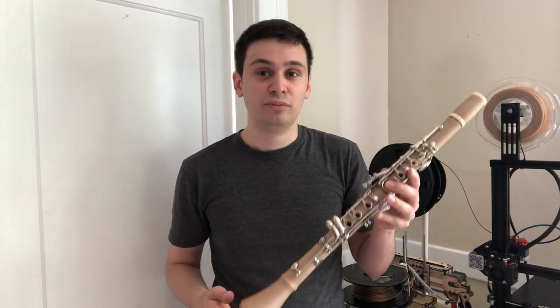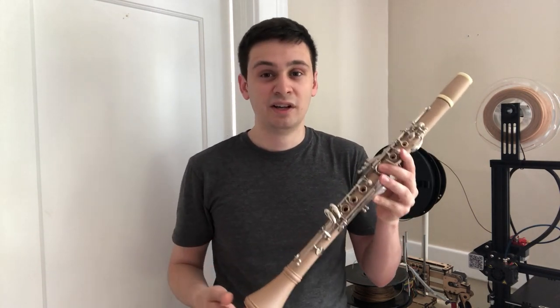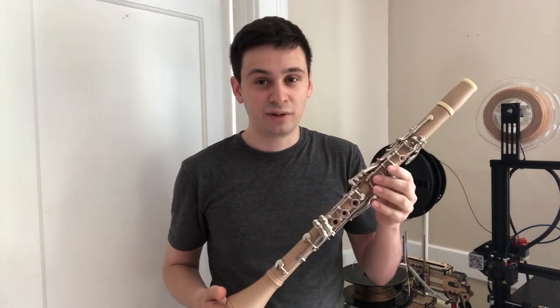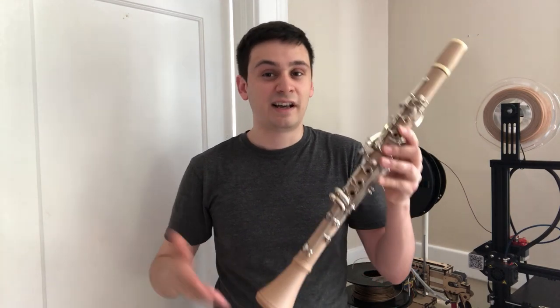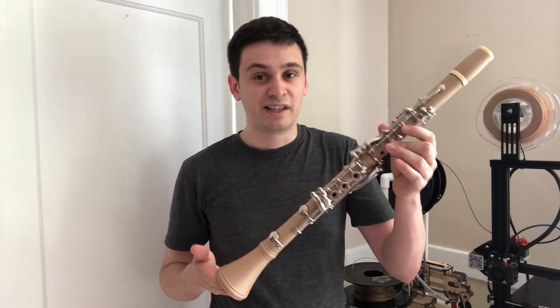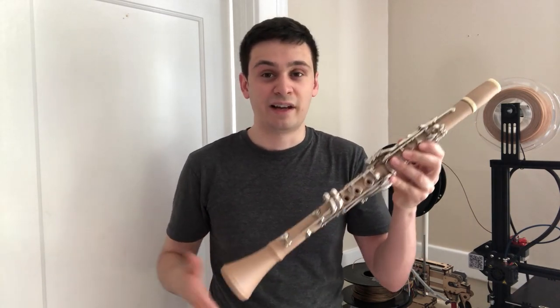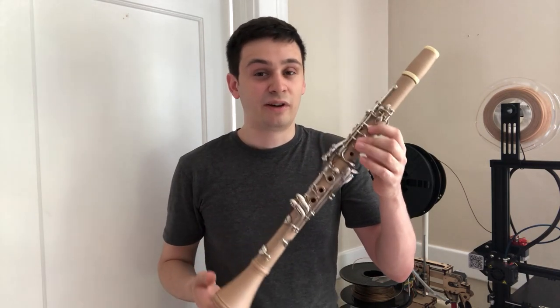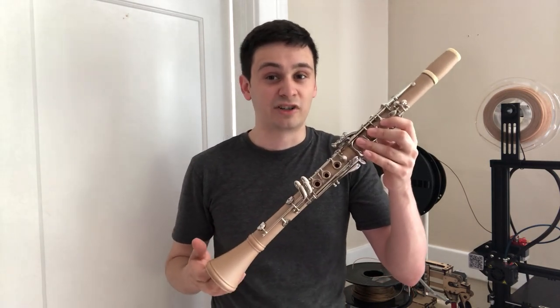3D printing also allows you to make prototype instruments — not necessarily just instruments like this B-flat clarinet. You could also make instruments in different keys. Let's say you wanted a clarinet in F — as long as you had a source for the key work, you could print your own body and make an instrument in the key of F, or any other key you want. This is where 3D printing technology has a lot of potential to revolutionize the world of clarinet manufacturing.